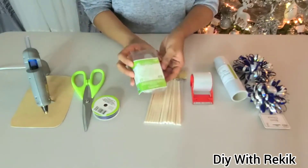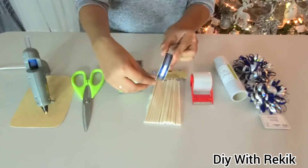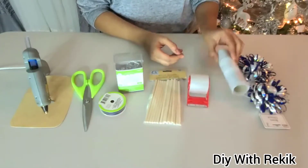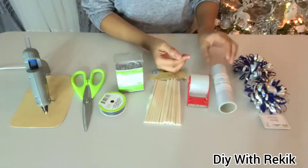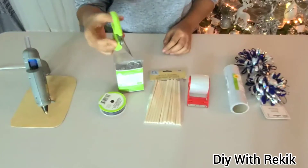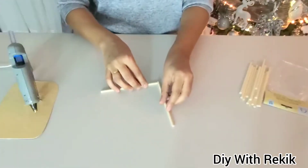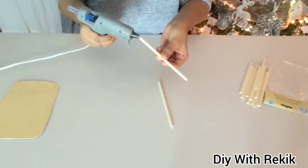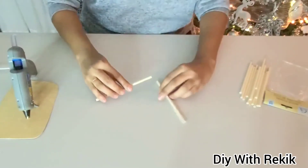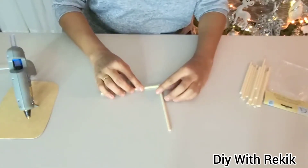The materials needed are: wooden dowels, LED fairy lights, Christmas lights, ribbon, plaster, glitter, gift box, hot glue, and clay.